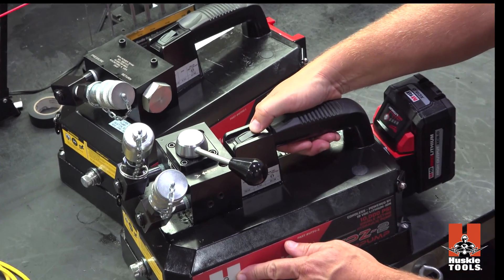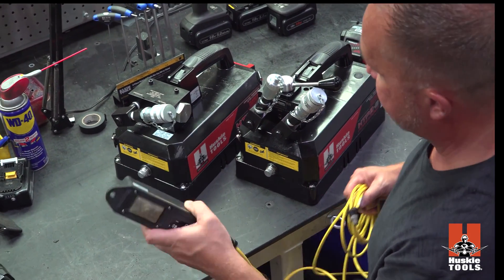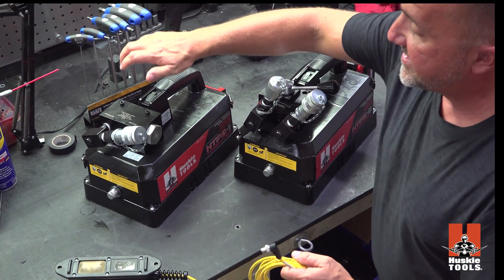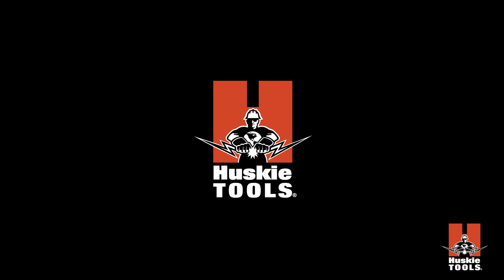You have the same trigger right here, or the hand pendant, which is an option for the double acting. It is standard with the single acting, but optional for the double acting.